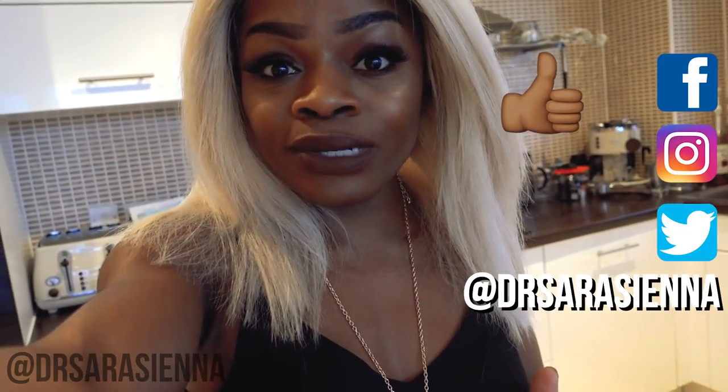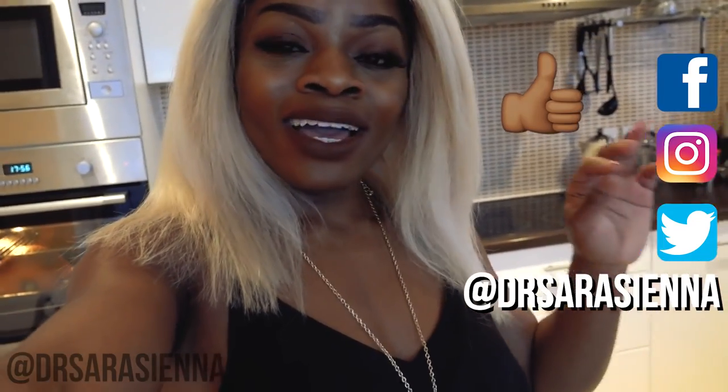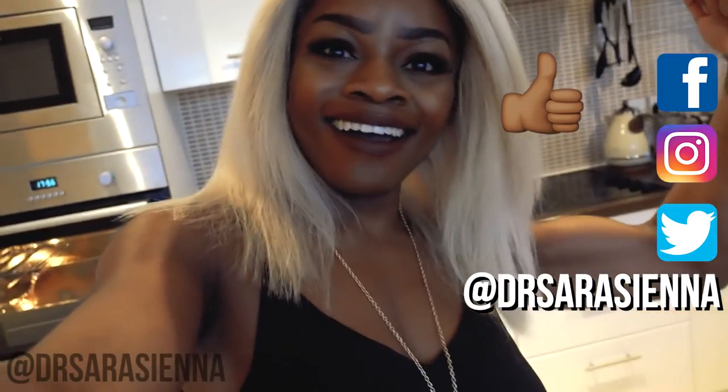Hey guys, how's it going? Welcome back to my channel. Thank you for clicking on another video. In today's video, I would love to share with you what I'm eating for the week. I'm going to be prepping — I've done my food shop at Aldi, I've got a house full of food, fridge full of food. I'm about to prep it to make quick, convenient, delicious meals that I can eat on the go and stay healthy, strong and lean. If you want to see what I'm eating this week and get some ideas for stuff you can eat too, then simply keep watching. Don't forget to subscribe for more videos, leave me a comment letting me know what you think, and let's get cooking.